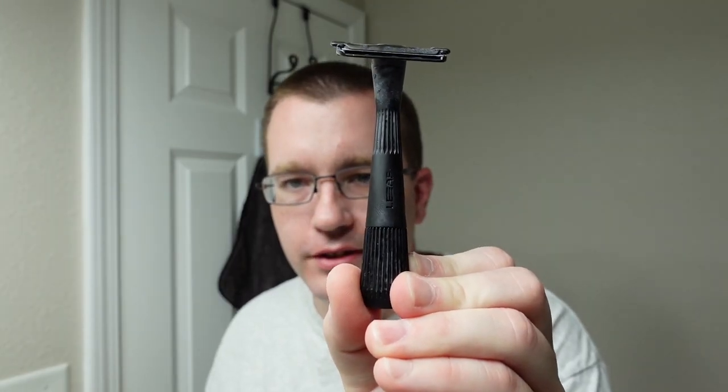My final thoughts on the Leaf Twig razor: at the moment I like this and it's going to stick around for a while. If you are trying to stretch your double-edged blades even further, this is probably one way to do it — because you're not using both sides at once you don't have to deal with flipping the razor around. I'm fairly impressed with the construction quality; it's relatively mild with just a touch of blade feel, and it was a satisfying shave.